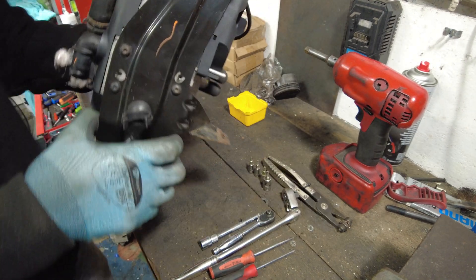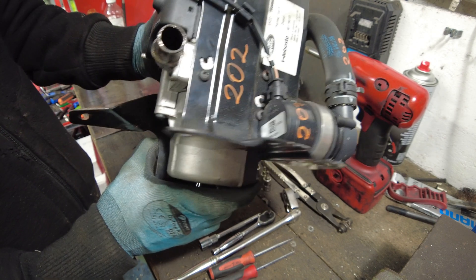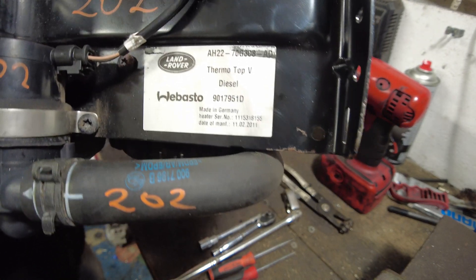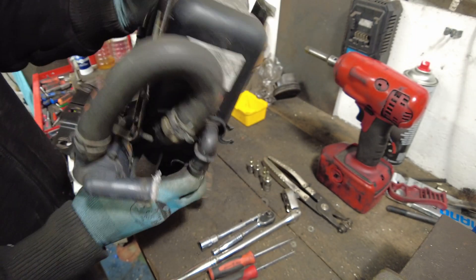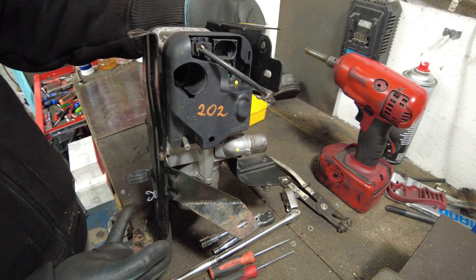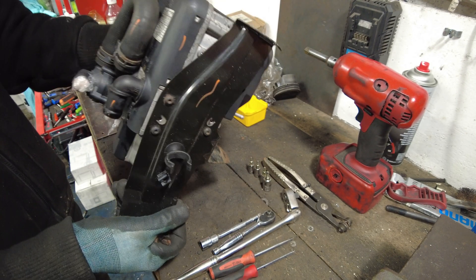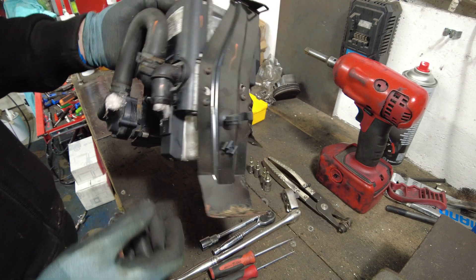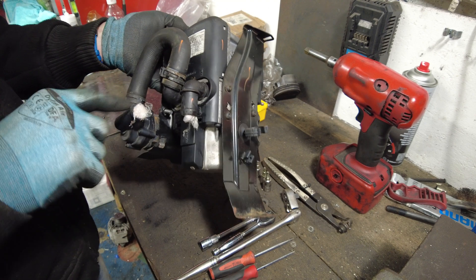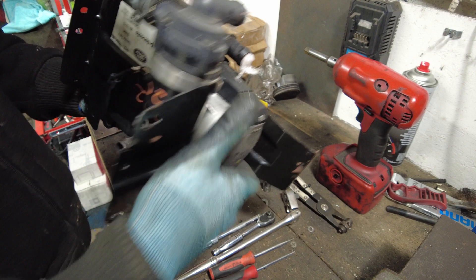Hello again. I thought I'd do a quick video on one of these engine preheaters. This is a Webasto Thermotop V diesel preheater from a Land Rover Discovery 3 or a Range Rover Sport, and basically it burns diesel and heats up a coolant which gets pumped around the engine and heats up the engine when it's cold.